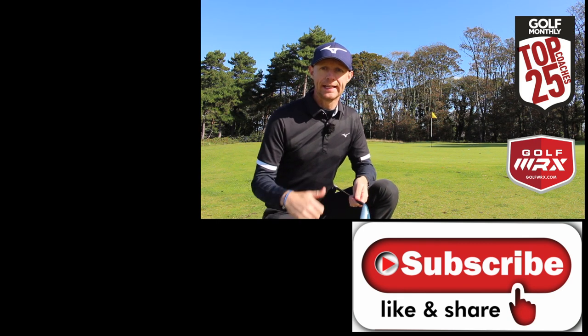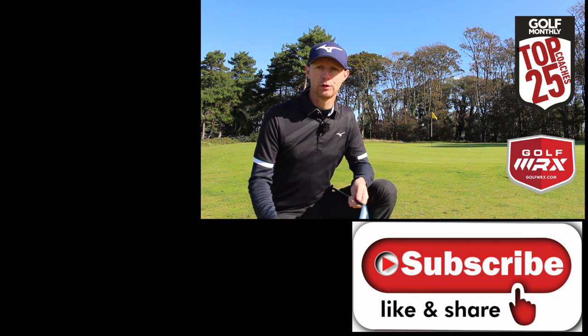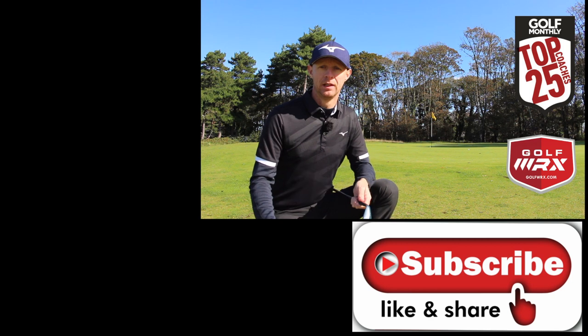Thanks for watching. If you like it, give it a thumbs up. Share it around with your friends to make sure that they stop making those three big mistakes when it comes to their chipping, and from that point we'll all start playing the best golf we can. Thanks for watching.